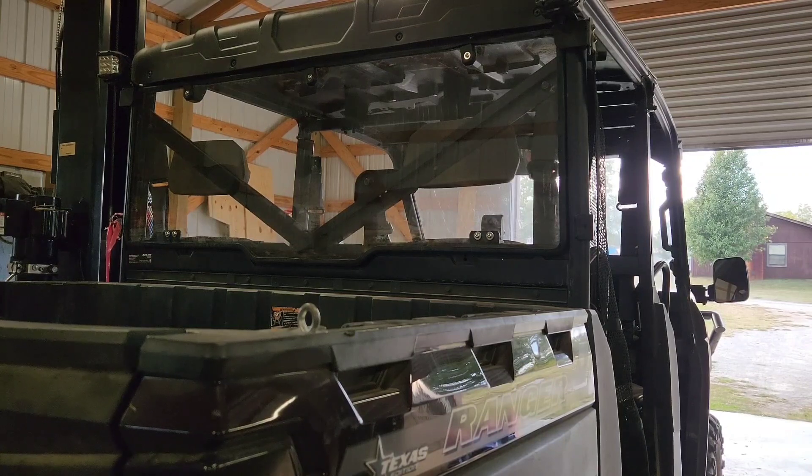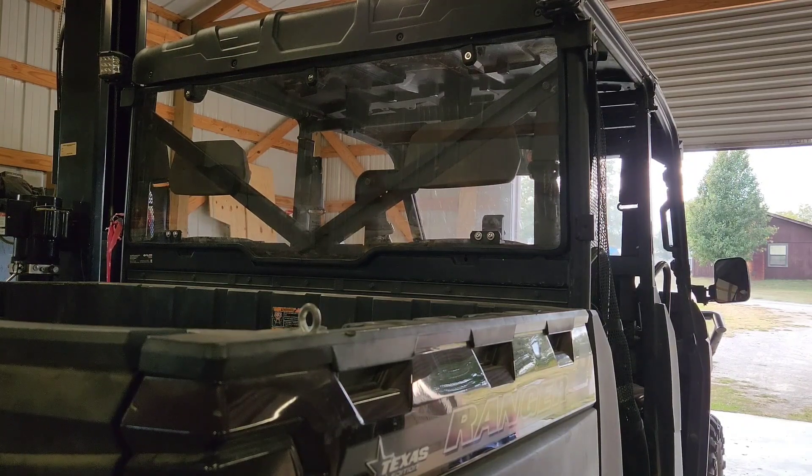All in all, my final thoughts: this thing is going to be pretty handy keeping a lot of the dust down inside. I did notice when I was driving that the noise level was down. I feel that it's worth having.